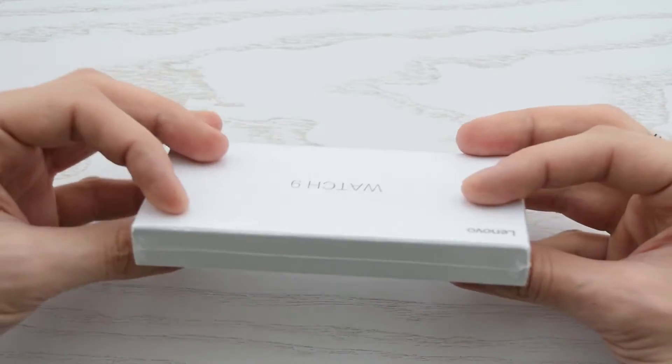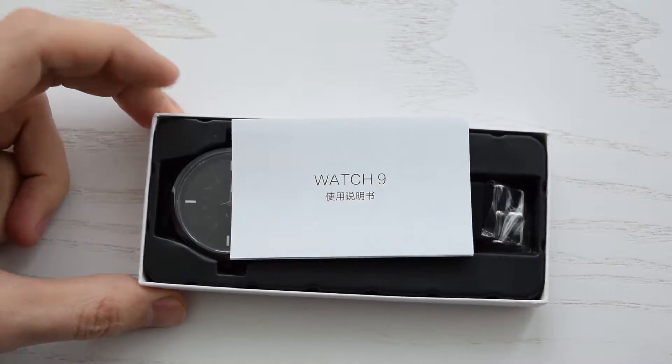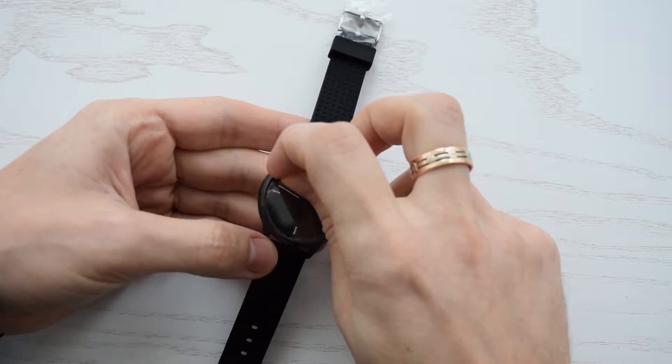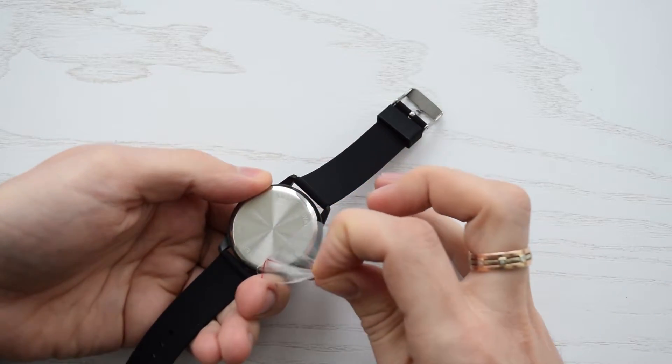Feels heavy like a decent device, so let's open it up. Very useful Chinese manual, smartwatch. Let's remove all of these protective films. Looks nice and shiny.